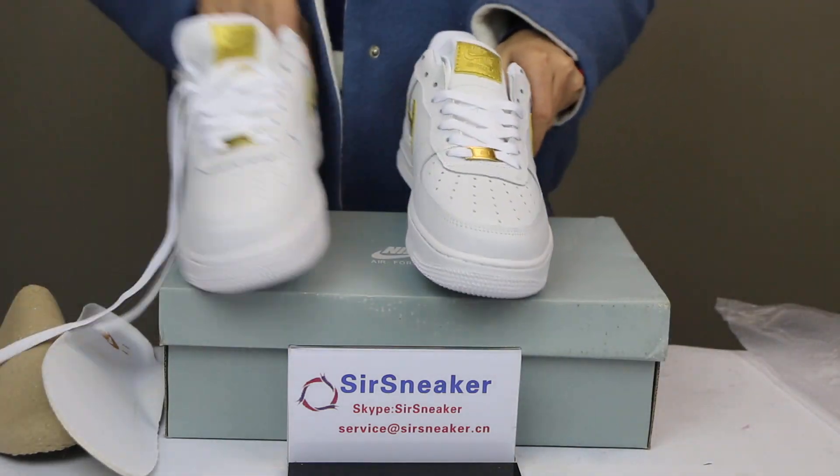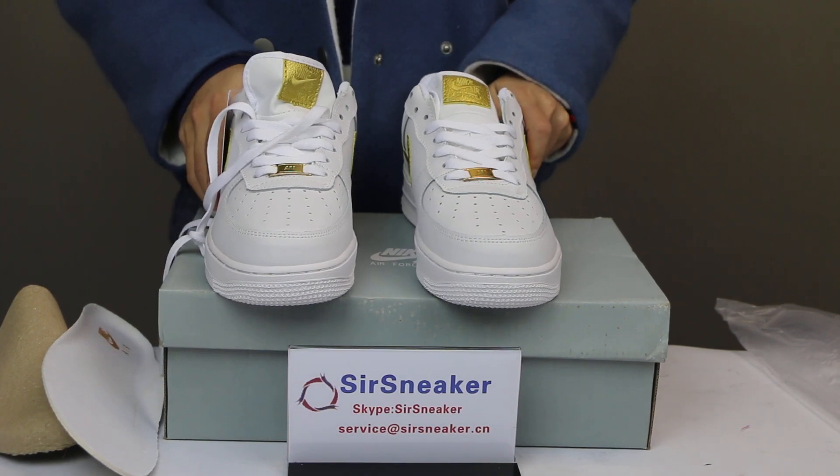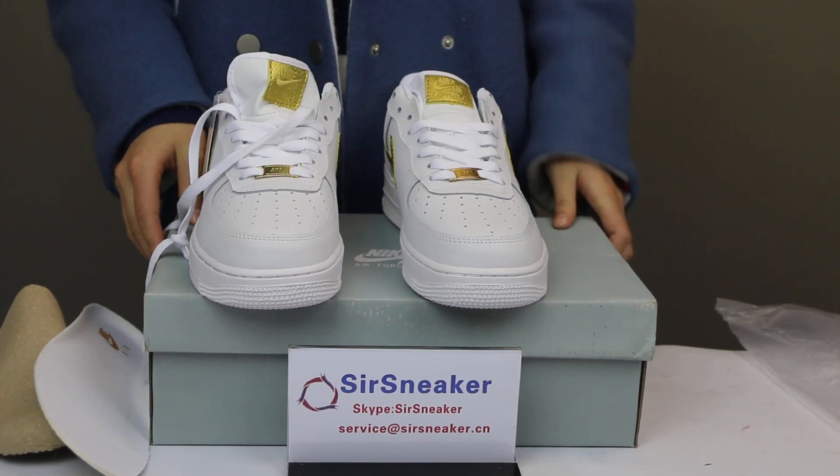This is our new shoe, the Nike Air Force 1 CR7. If you are interested, come to our website to see it. Thanks for watching.